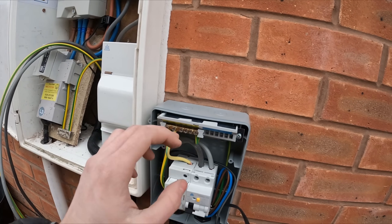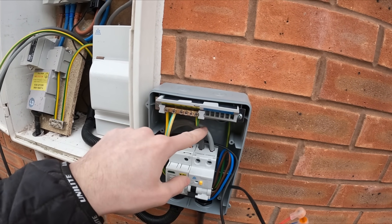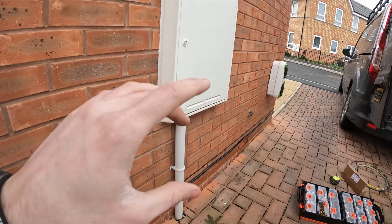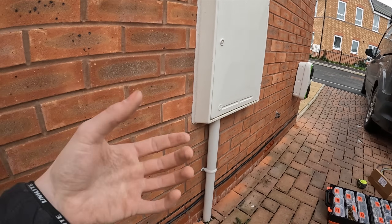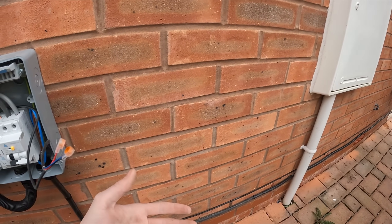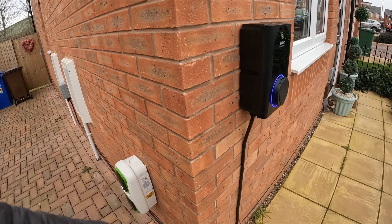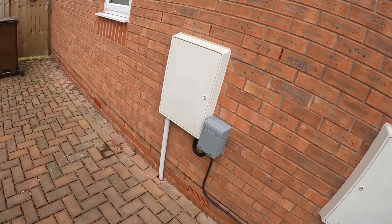I've wired in the live, neutral, and the tails on this side, so that can be all ready for testing. I realised I never mentioned testing the charger — I've got a special adapter where you plug it in and test it on there, hence I put it back together so I can test it afterwards. We're all done, all tested, app set up, all commissioned. That's all done — nice neat cable run all the way in, fuse board labelled up, all tested. Jobs are good. On to the next one.